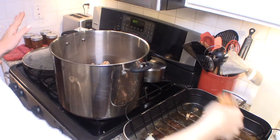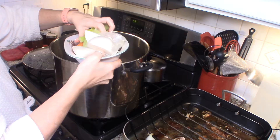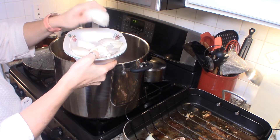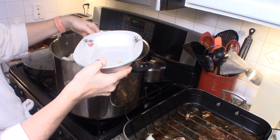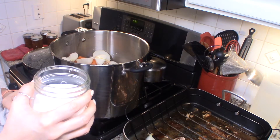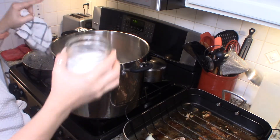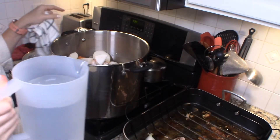We put the turkey carcass in first. Then we add aromatics: a couple of chopped celery stalks, a few carrots, and a couple of onions that I've just coarsely quartered — you do not need to remove the paper, as that just means more flavor. Also add a bulb of garlic cut in half with the paper left on. I like to add salt — I use canning salt because I can mine, but any salt is fine. I usually add a couple of tablespoons.